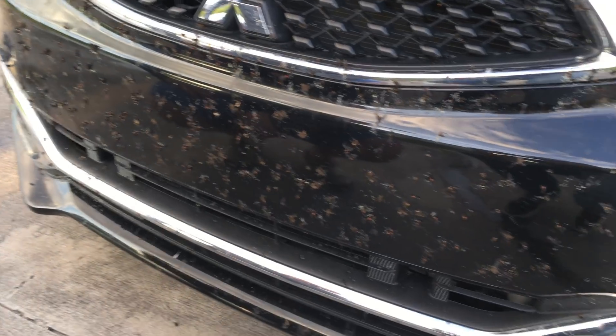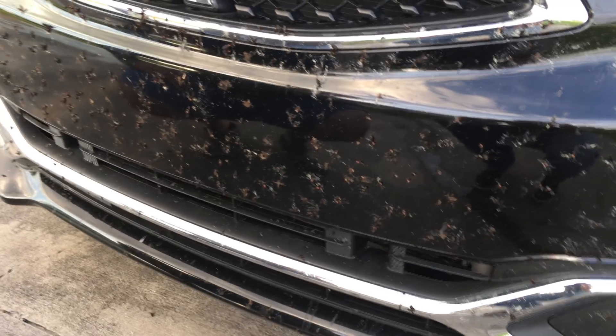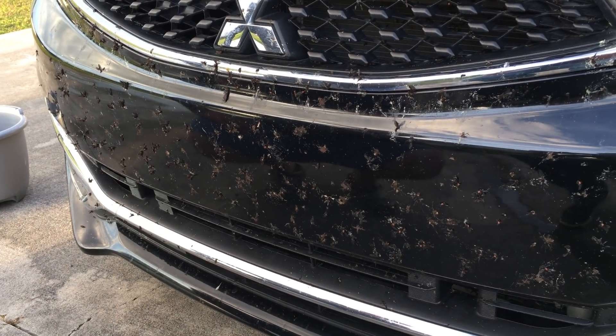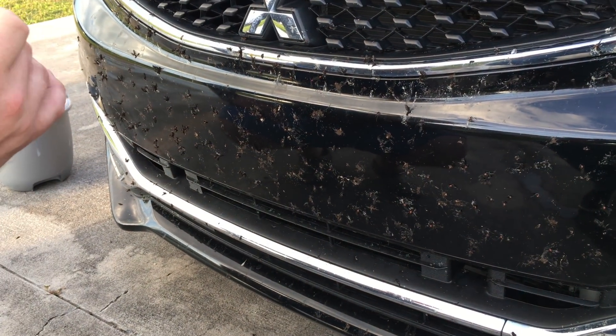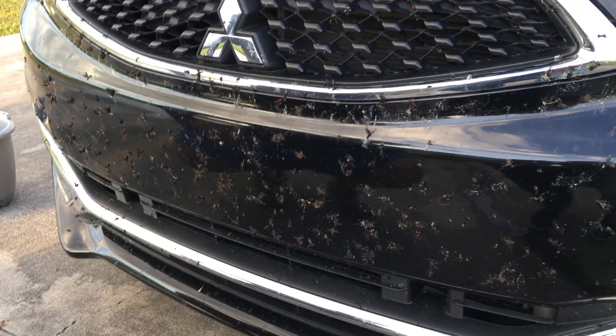Hey guys, this is Quentin with another YouTube video. We're here in Florida during love bug season. Everybody tries to figure out the newest way to get the love bugs off their car. These bugs — if you're not familiar with them — eat your paint if you leave them on too long. Up to two days, they'll start to eat into your paint. They're very acidic.